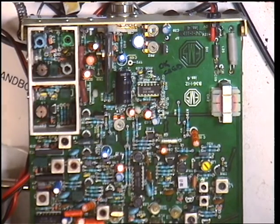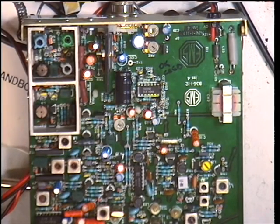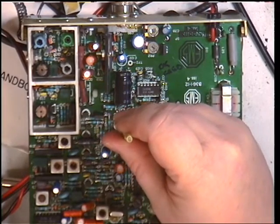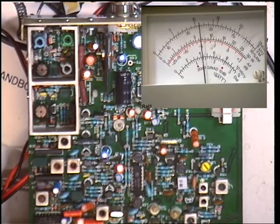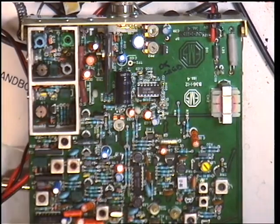Deviation — quick whistle test, see what we've got. 1.5 — that doesn't look very good, does it? Let's get the oscillator out, going to transmit with that. Deviation is the preset there. And that's brought it up to 2.25. Centre of the scale is 2.5 — so 2.2 to 2.5, which is where we want to be. Quick whistle test — should be alright.